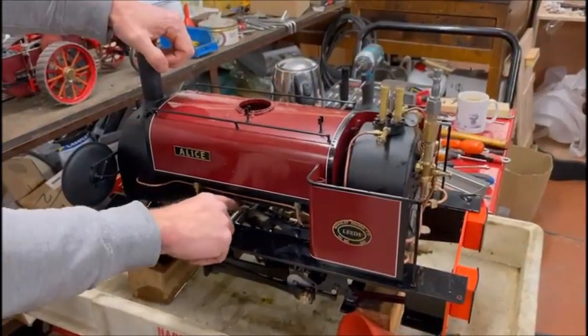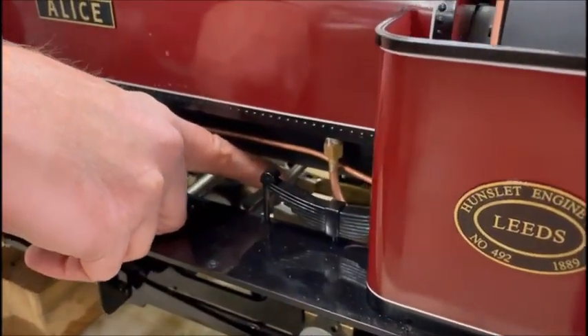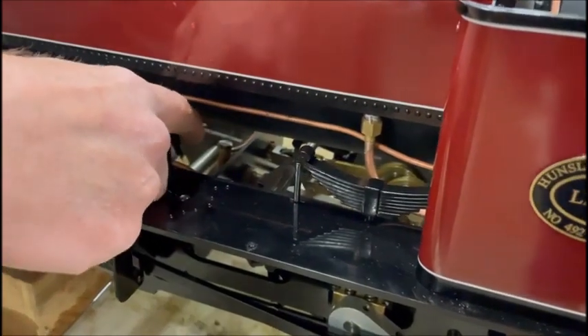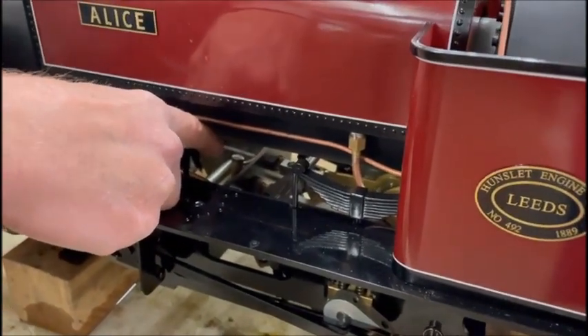The axle pump is mounted in between the frames here, and works off the eccentric on the rear axle. What happens with the pumps is the balls get stuck in the pumps, and there's a very simple solution for doing something about this.